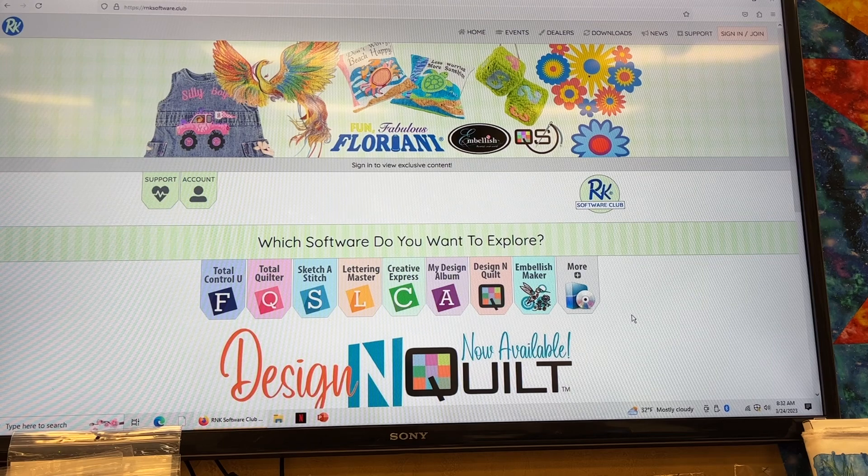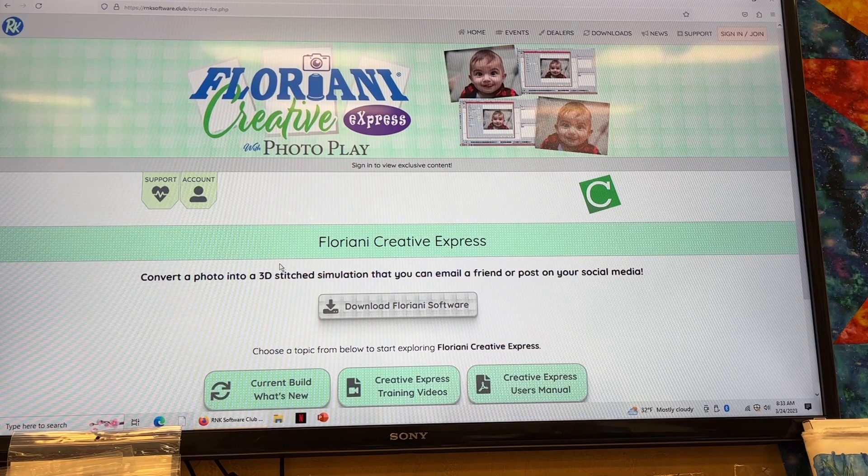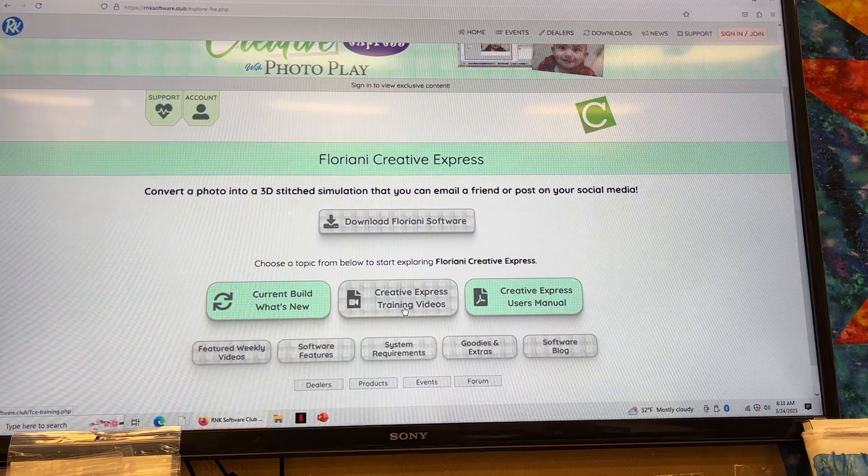I believe it is the easiest to learn, it gives you free updates, and every year they're adding features and making it easier to use. But today I'm going to show you about this green Creative Express — the C. If I click on this, it's going to give me a website for downloading Floriani software. It gives you training videos for free, a user manual you can print out, and whatever the current build is, since we're on their live site.